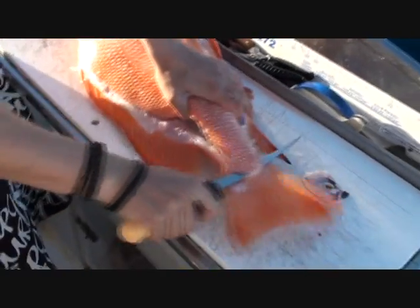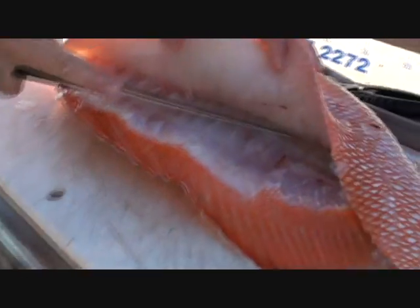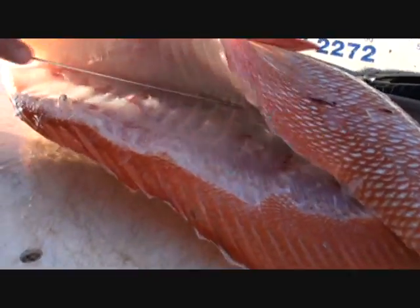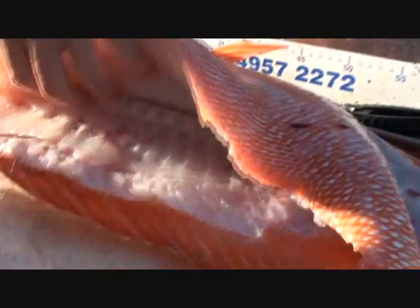Pretty easy. Red emperor — just cutting through along the back of the fish, cutting along the backbone there, and we'll just cut up here and cut up over the ribs. No wastage there at all. Going like a pro, Lee.